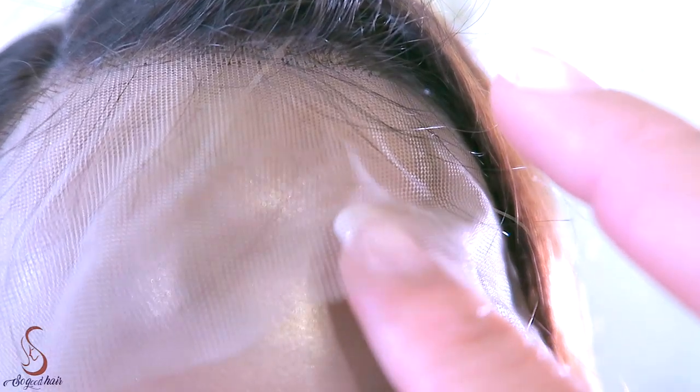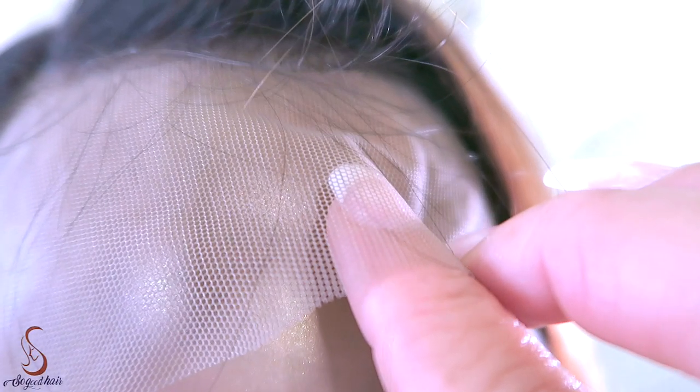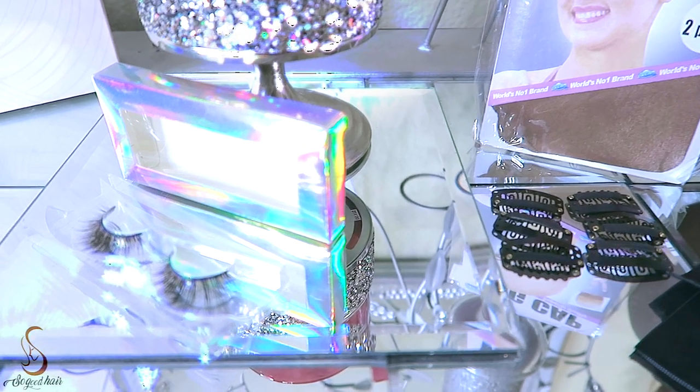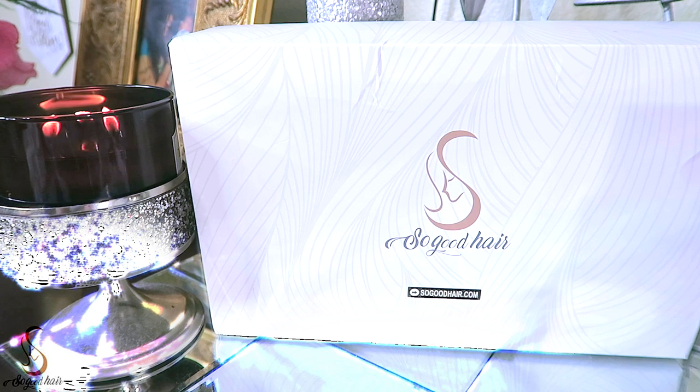As you guys can see, the lace color is a light brown. The knots were actually bleached really nicely, but I did go ahead in the further back portion of the unit and bleached just a little more. You can definitely check out So Good Hair — I'll leave all of their information below — as they have many units to choose from at affordable prices.